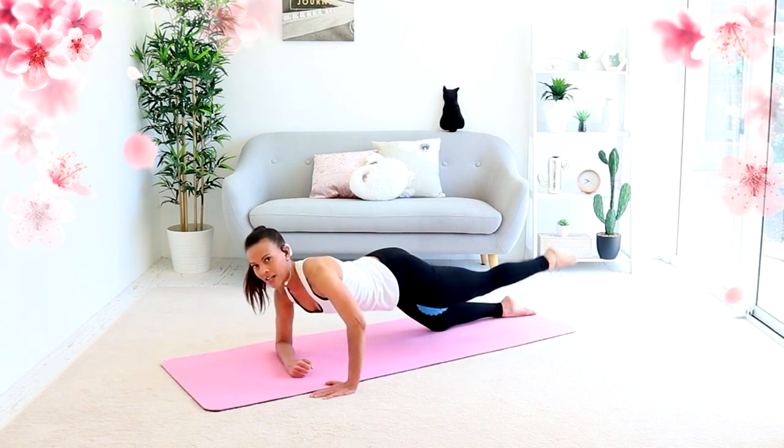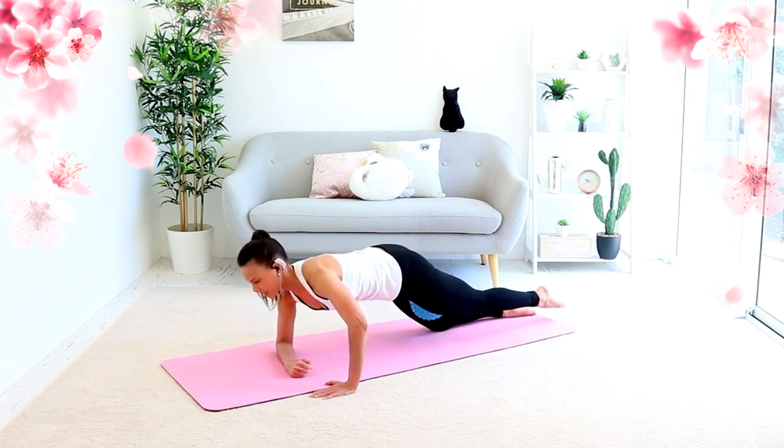Tuck, tuck. Up a tiny bit. Squeeze in. Tuck, tuck.